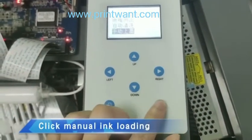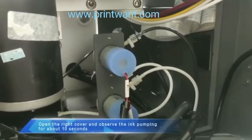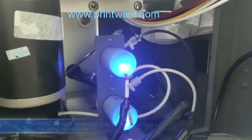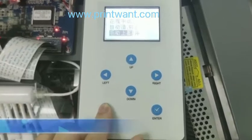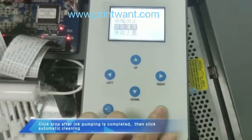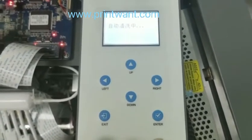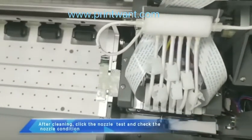Click manual ink loading. Open the right cover and observe the ink pumping for about 10 seconds. Click stop after ink pumping is completed, then click automatic cleaning. After cleaning, click the nozzle test and check the nozzle condition.